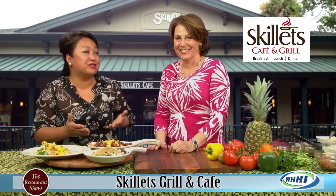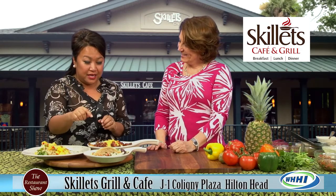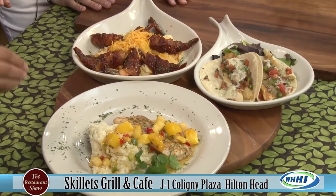If you haven't tried grits, you have to go see Amy and try this. We've got the fish tacos, and the beautiful jerk mahi-mahi with a pineapple and mango salsa. So fantastic.